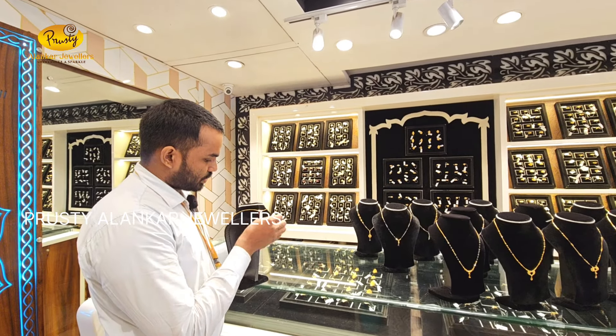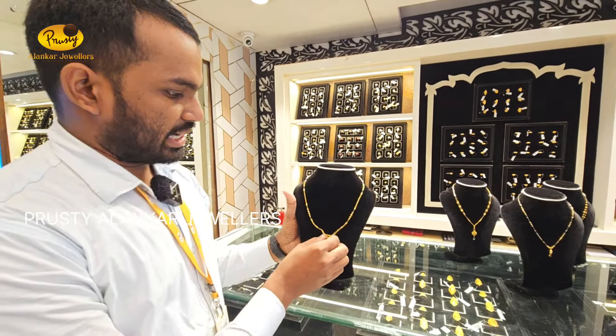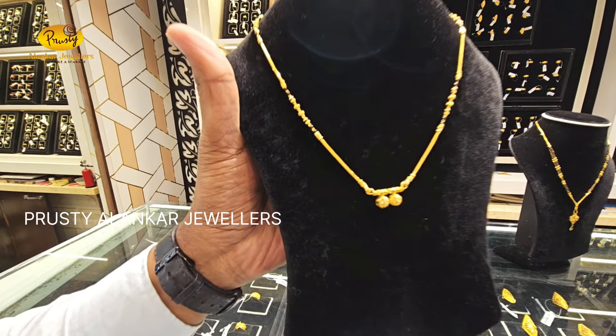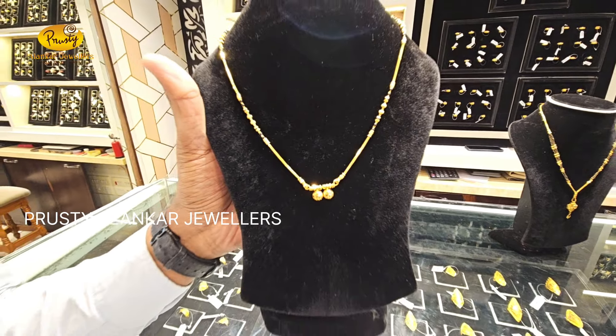We have to take a 30-40 degree piece of 10 grams at 625 grams. The cost is 100 grams, so the cost is 80 grams. We will take a chain and we will take a ball. We will take a small locket and it is perfect for regular purpose.